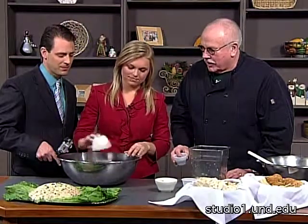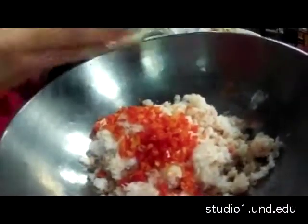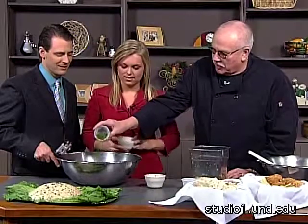Don't be shy — dump the green onions in. And then we'll put about half of this parsley in. Okay, let's back up just a little bit.